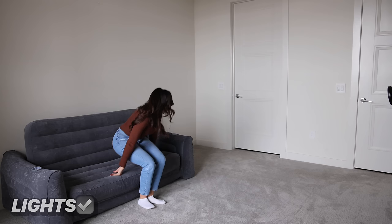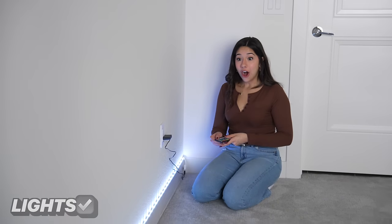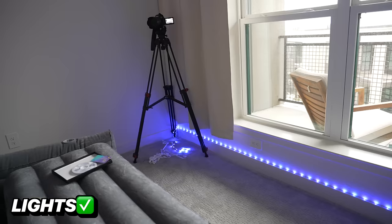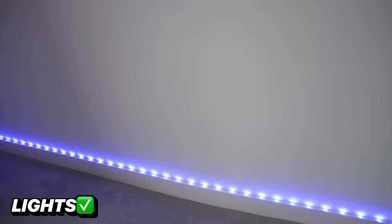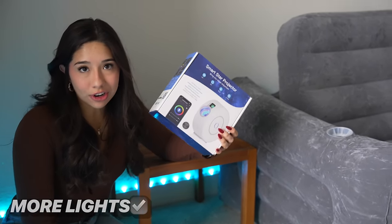It's a little lame in here — we need some lights, that's for sure. This looks insane! But I don't think this is enough lights yet. If it's a movie room, of course we need the star light.